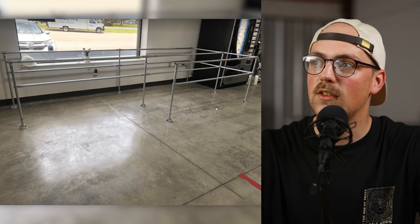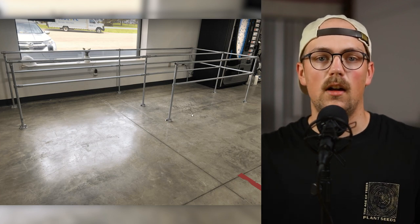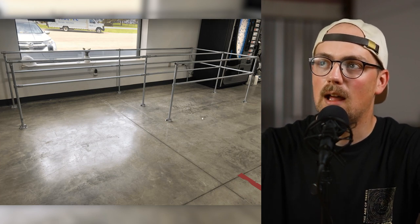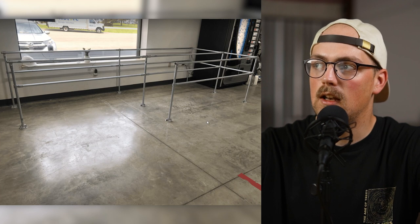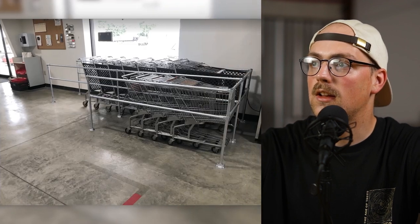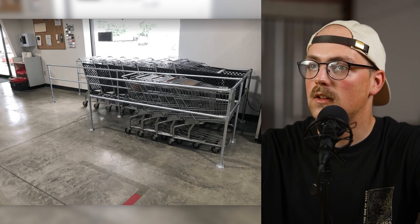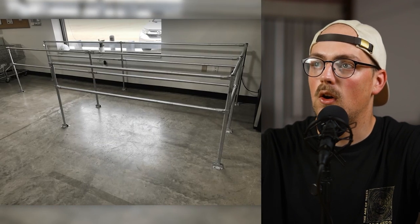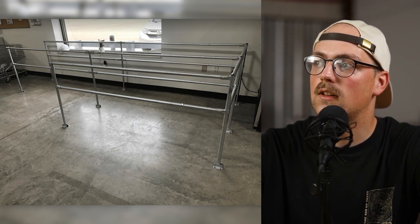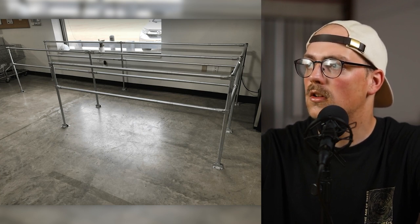Next up is this cart corral from Steve, and I think this is the first buggy or cart corral we've ever seen. If you go to stores like Walmart, Home Depot, or Lowe's, you'll see a cart corral. This one was for a Habitat for Humanity store that needed one. They used one-inch EMT conduit — here it is with the buggies in place with two different sizes. It's basically a simple open rectangle using 90-degree connectors on one side and four-way connectors in the middle.